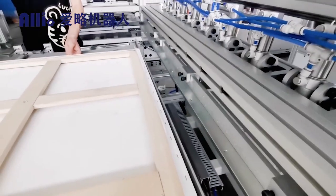It is suitable for mass production of large picture frames of different sizes.